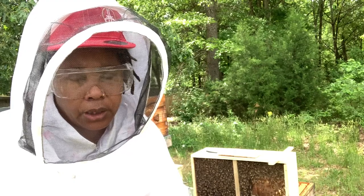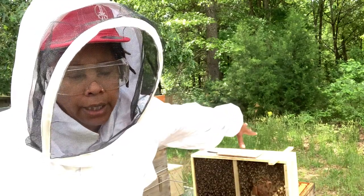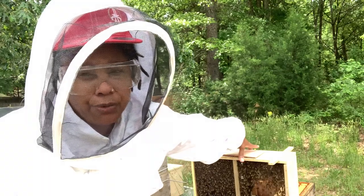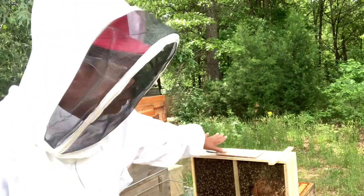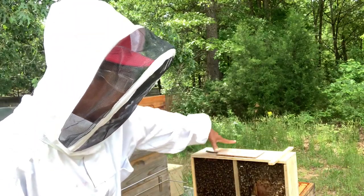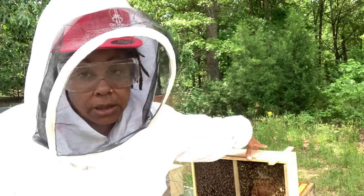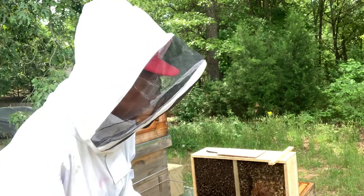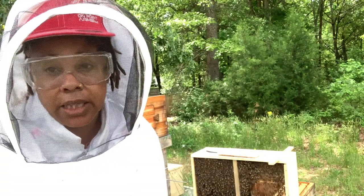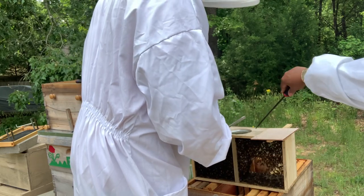I plan on doing a video on how to catch a swarm. We have about three or four trees out here, and we're going to attach some boxes to the trees to hopefully catch our own swarms using our native local bees. So let's get to it and get these bees in their new home.